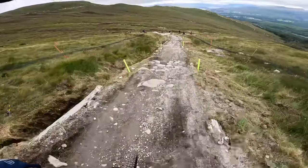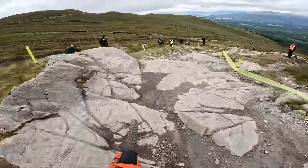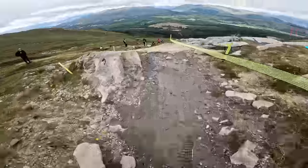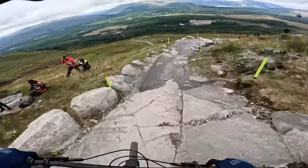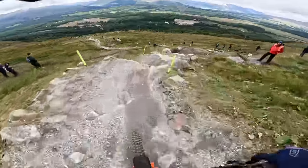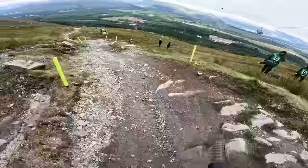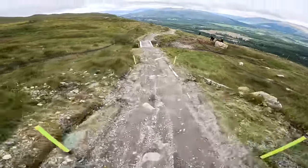It's a long track, so it's super physical. I probably won't be able to talk for much longer. Losing the front there a little bit. Nice. Nice.